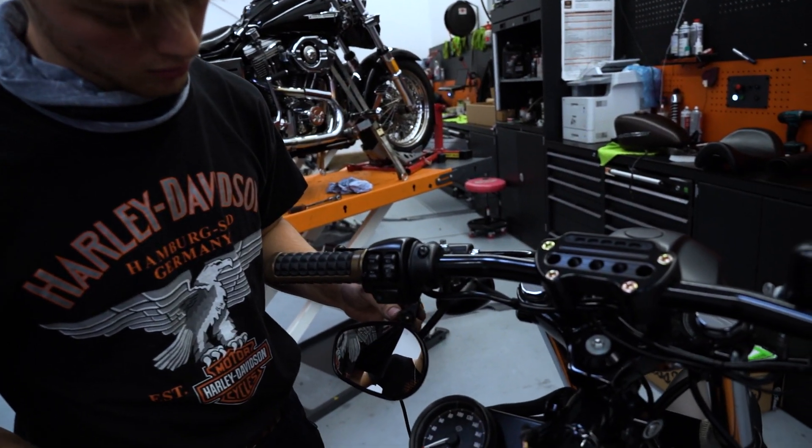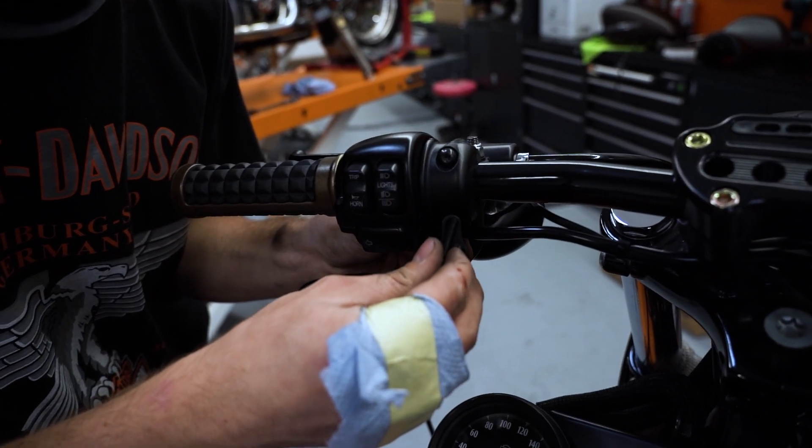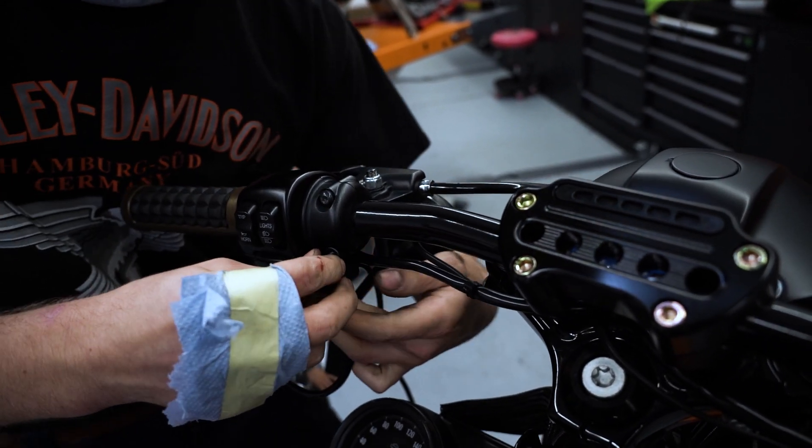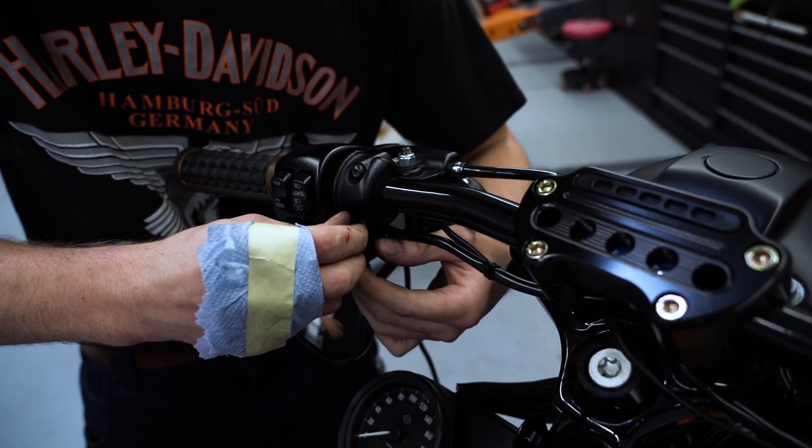Jetzt kommt ein kleines, aber wichtiges Bauteil. Ich nenne ihn liebevoll den Spaßknopf, denn der ist dafür da, zwischen den beiden Modi hin und her zu wechseln. Ich glaube, ihr wisst in welchem Modus ich immer fahre.